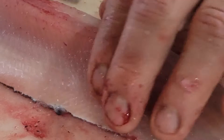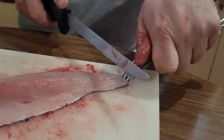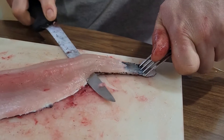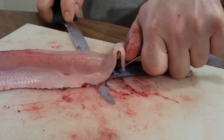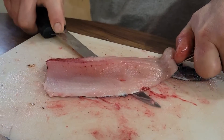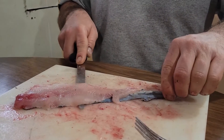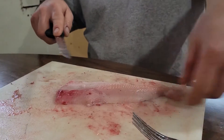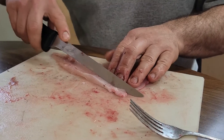Now we're gonna take the skin off. I like to use a fork to hold the tail — some people do it other ways, that's my preference. I use a little bit of a sawing motion on the skin. Pardon the knife, we're at camp so it's not the best one — forgot my good fillet knife at home. Take the skin off, skin comes off, I keep a scrap bucket on the floor.